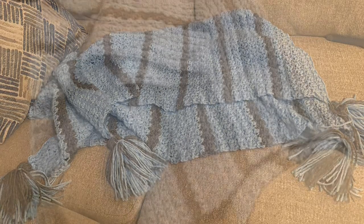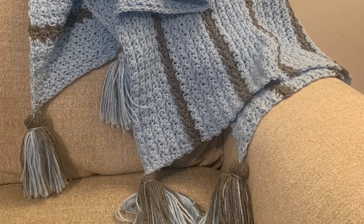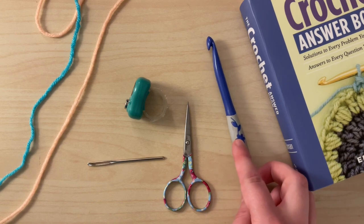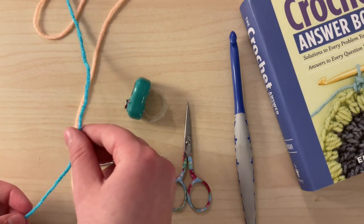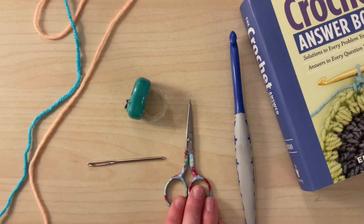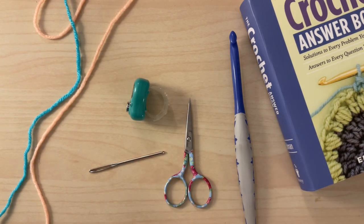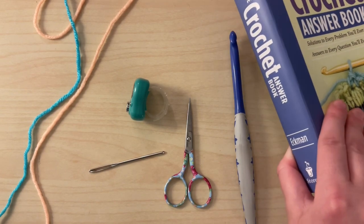You'll be able to find the free written instructions of this pattern linked in the description below. The materials you will need for this blanket is a size 8 millimeter crochet hook or size L, some worsted weight yarn in two colors — approximately 700 to 900 yards of color A and 200 to 500 yards of color B. You'll also need some scissors, a darning needle, and if you like to use one, a stitch or row counter to track your rows. You'll also need some form of tassel maker. I like to use this book, but you can use a legit tassel maker, a piece of cardboard, or even your hands.